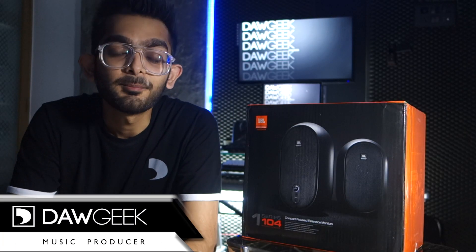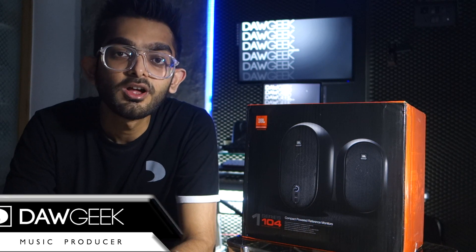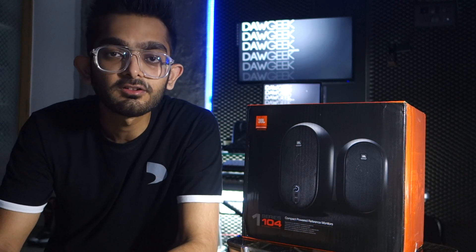What's up people on the internet, my name is Dawg Geek and I'm here today to talk about JBL's brand new 1 Series 104 reference monitors.